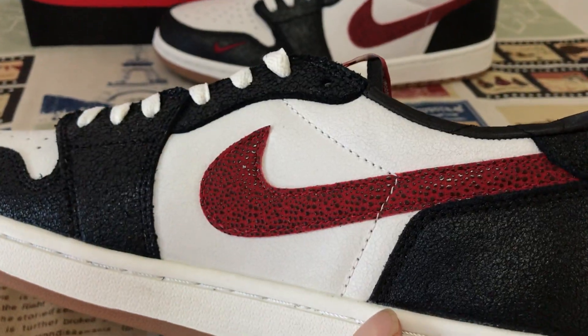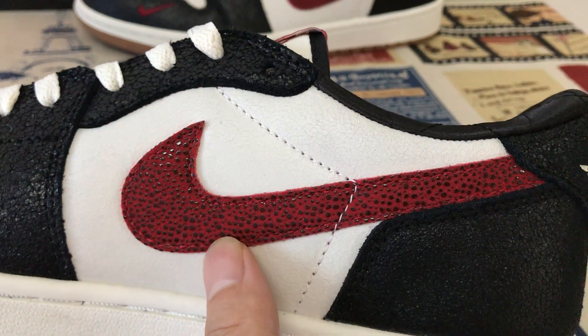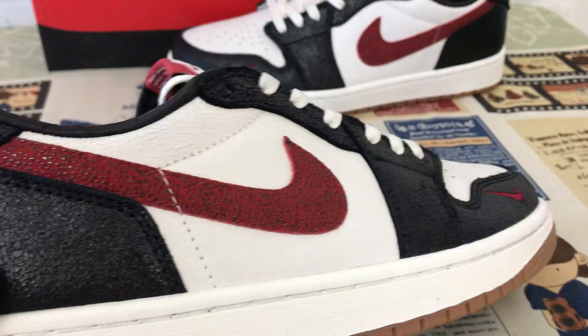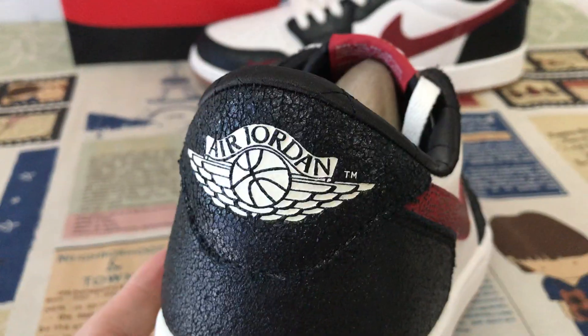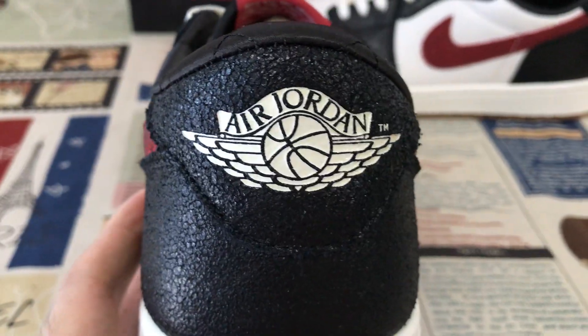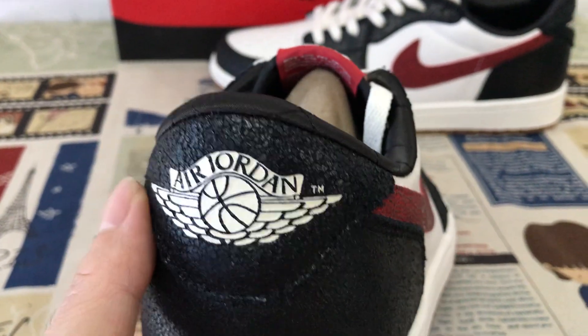The Swoosh logo is made of red with black color dots on the Swoosh logo. Here's the back tab — you can see the old Jordan and the bow design.